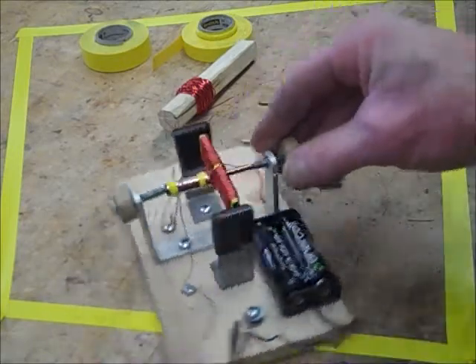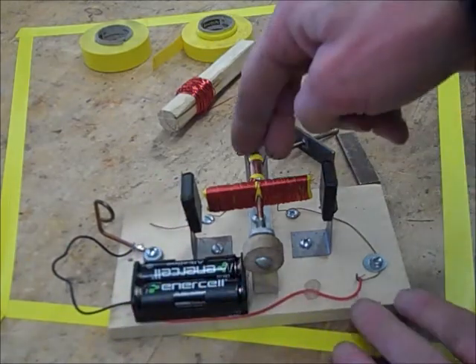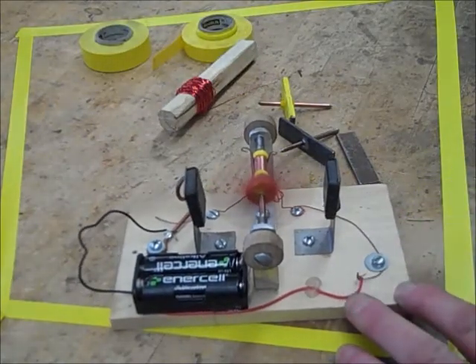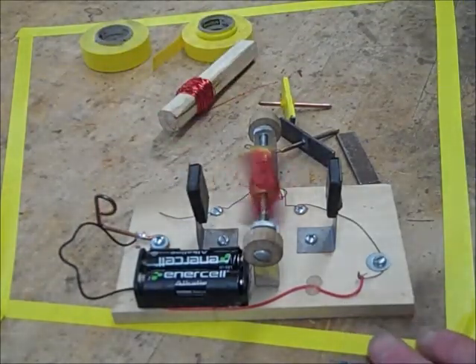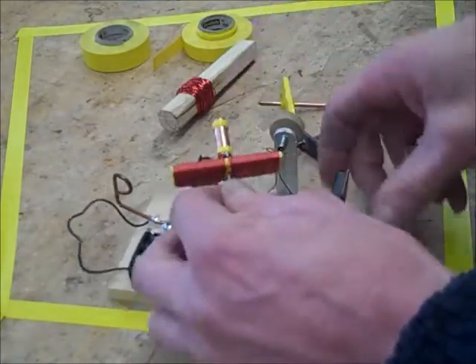There's my test stand: a pair of batteries, pair of magnets, commutator segments with brushes. Turn it on, give it a push, and it runs. But in order to get to that point we have to start at the beginning.